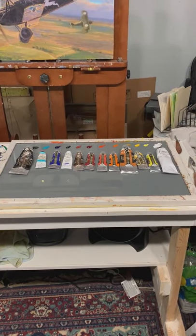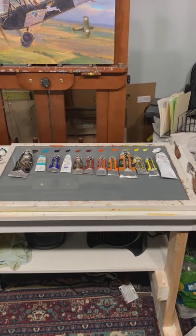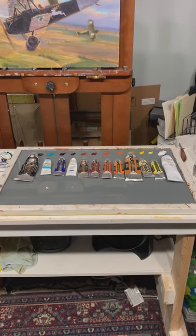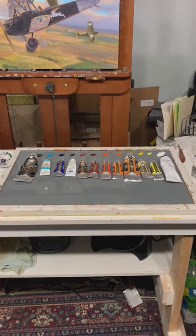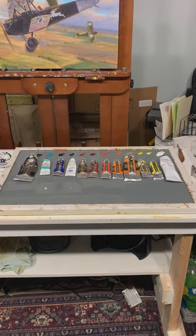You might also notice that I use three versions of each of the primaries: a cool version, a warm version, and an earth tone version. That just gives you a broad range of mixing options and helps you mix a broader variety of colors.